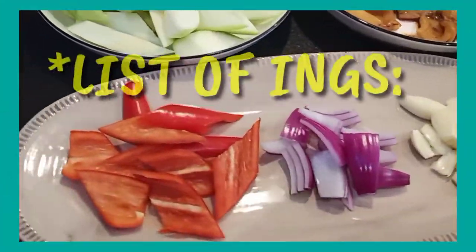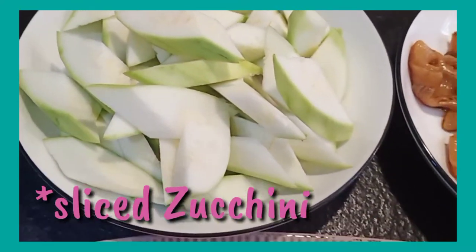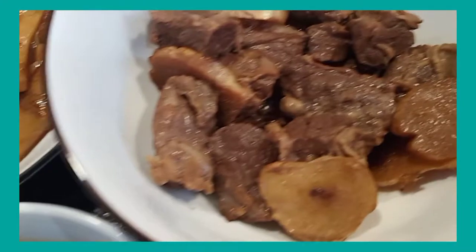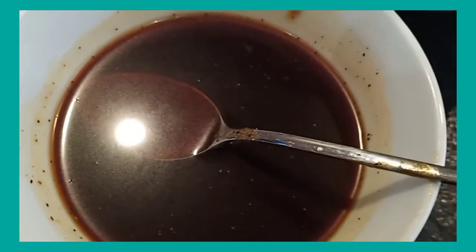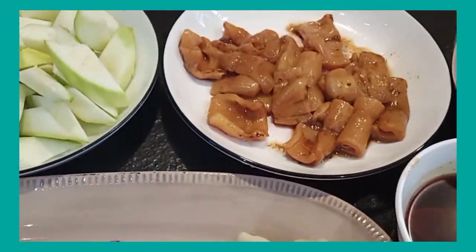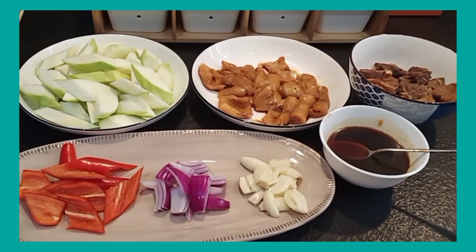Here now is the complete set of our ingredients: our sliced zucchini, the fish maw which we've softened, the tenderized beef, red chili as I mentioned earlier, onions, and garlic. The mixture seasonings I'll put in the description box below so you can refer back to them. These are all our ingredients for today's video — stay tuned for the procedure.